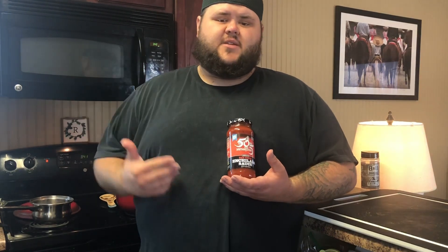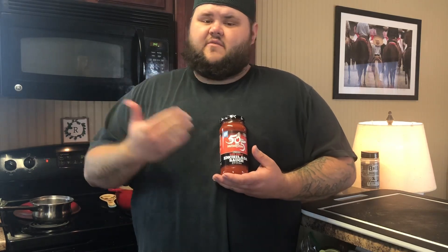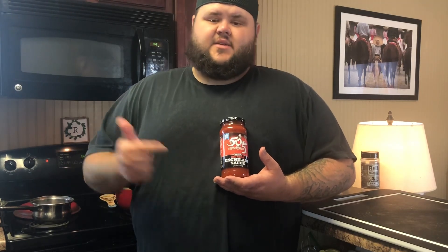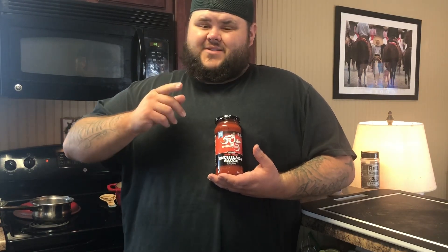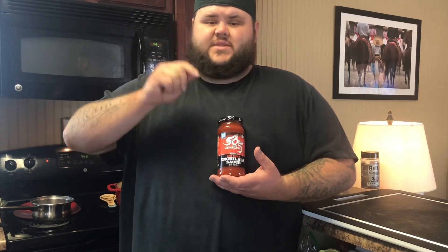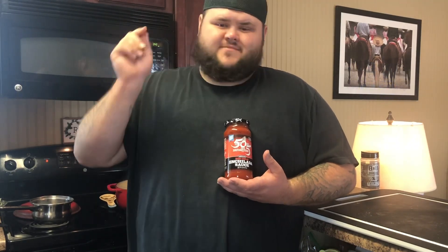So we actually have a video up of how to make our own red chili sauce. Now, if you're in a time crunch like we are today, we're just going to go straight for this stuff. This stuff is amazing — you can get it online and have it shipped straight to your house with all kinds of other stuff from 505 Southwestern. We will be leaving a link in our description box so you guys can go check them out. They also have a mango salsa which I think would pair perfectly with some fish.